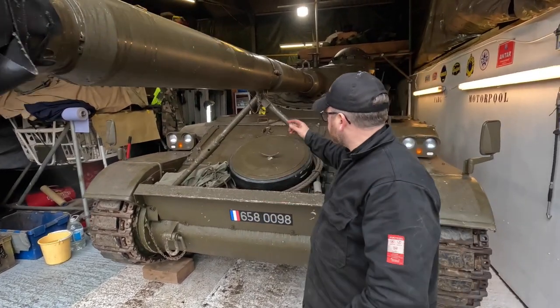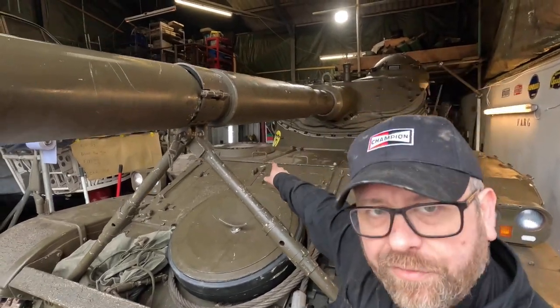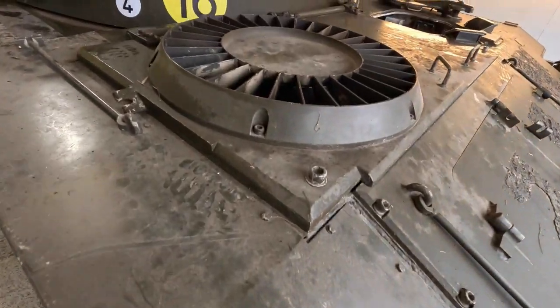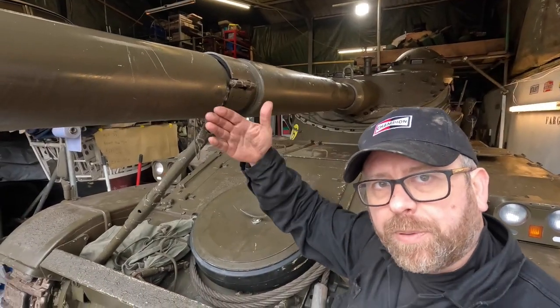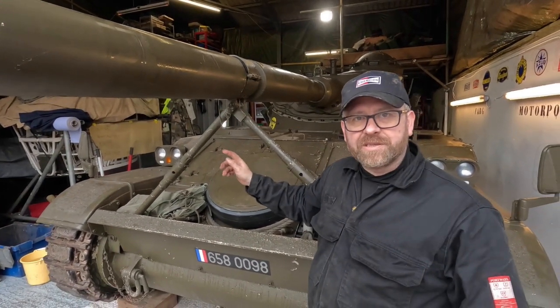If you come over here, at the back you'll see the fan. The fan's on a hinged unit that opens upwards, and it collides with the gun. So what we have to do is pop into the turret, move the gun over, and therefore we can access the top of the engine.